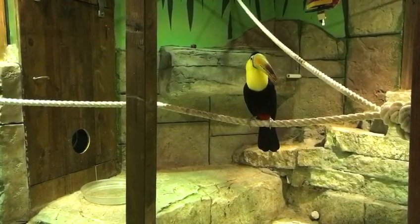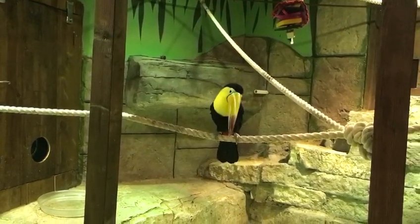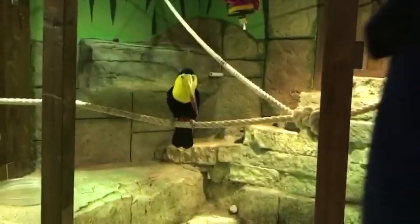Glad you were able to finally feed a toucan and come this close. Do you guys have any other questions? That's it. Gotcha. So if you guys want to go ahead and stand up, we'll go ahead and take it this way.